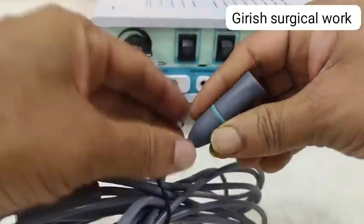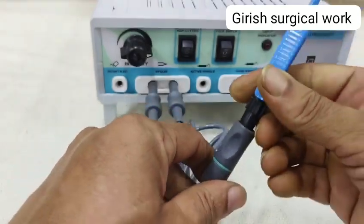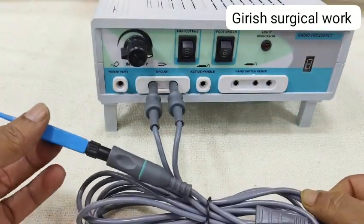At the other end, in this connector, you have to insert the bipolar forceps. So this is how the bipolar cable is being used.